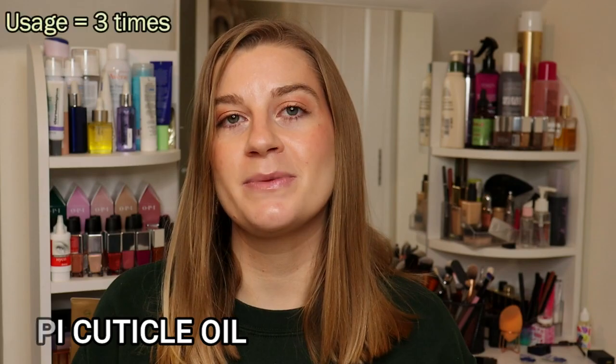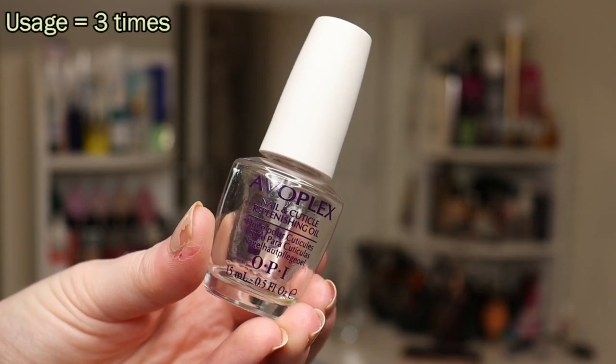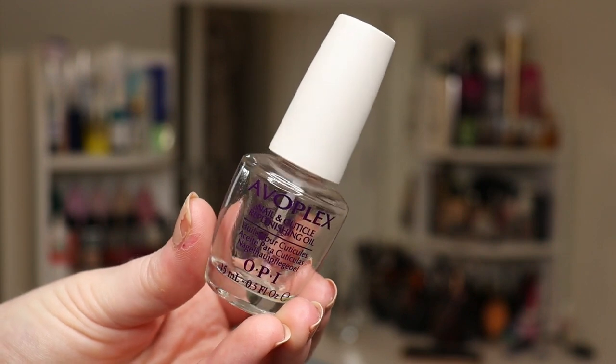Next is an empty: my OPI cuticle oil. I used it up on the 3rd of November and it took three uses in November to completely finish it. I really enjoy using a cuticle oil — I notice such a difference in the condition of my nails and cuticles when I use one, especially at this time of year when washing your hands frequently makes your skin go dry and tight. It's one of my beauty essentials.